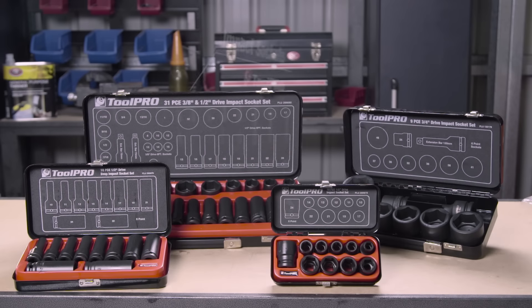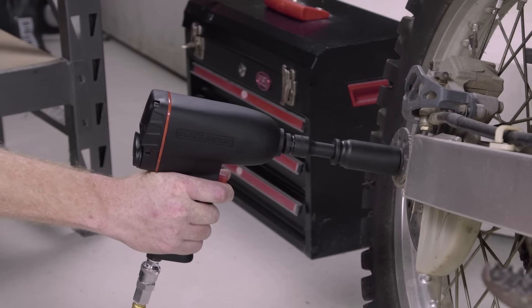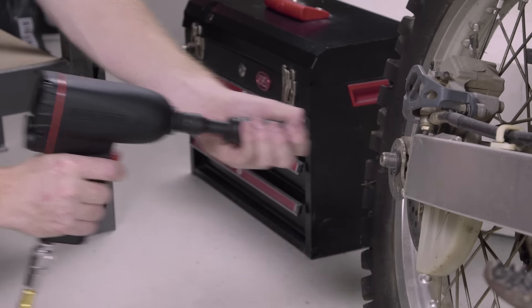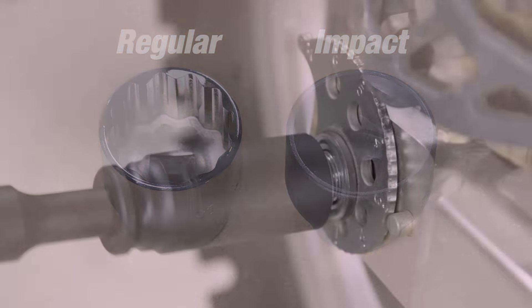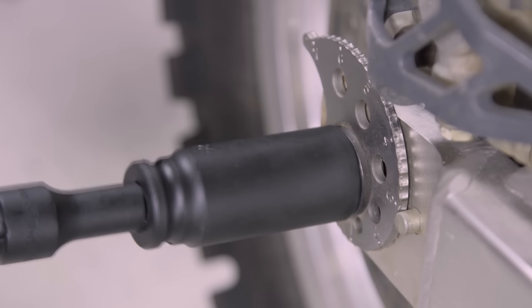If you own an impact wrench, you need a Toolpro impact socket set. Impact sockets are designed specifically to be used with impact wrenches which provide high levels of torque. They're thicker than regular sockets, meaning they can withstand the torque and flexibility without breaking, and also lessen the chance of rounding your nuts and bolts under the massive torque of an impact wrench.